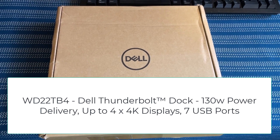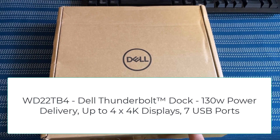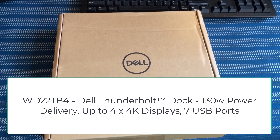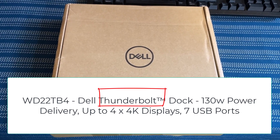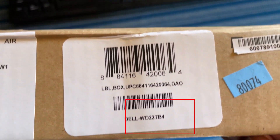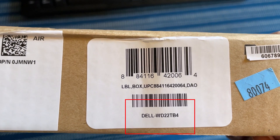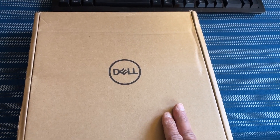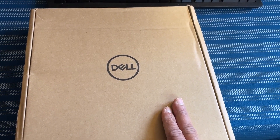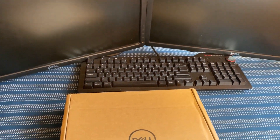Hello guys, in this video we are going to review and unbox this Dell docking station model WD22 TB4. TB4 means Thunderbolt 4. You can see on the side it says WD22 TB4 Dell docking station. Let's open it up and see what we have inside, and then we are going to connect this docking station to four of my monitors and see how it works.